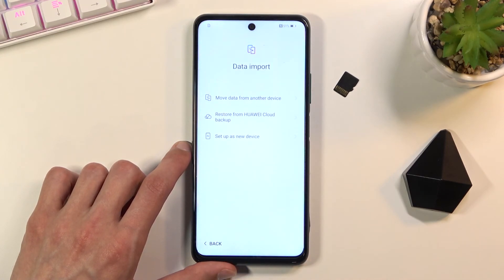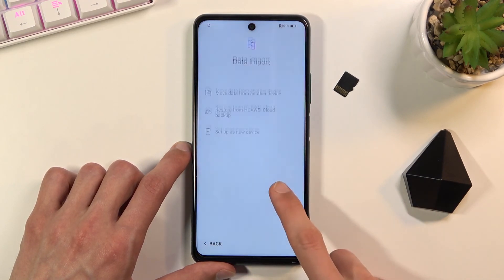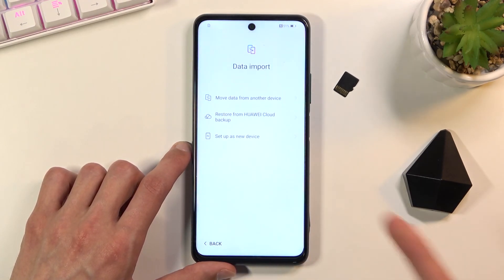Next we have the option to import data from an old device. If you're using a Huawei device, the application called Phone Clone comes pre-installed. If you're using a non-Huawei or non-Honor device, you'll need to download it from the Play Store. Once downloaded, you can pair the devices and choose what you want to copy from your old device to this one.